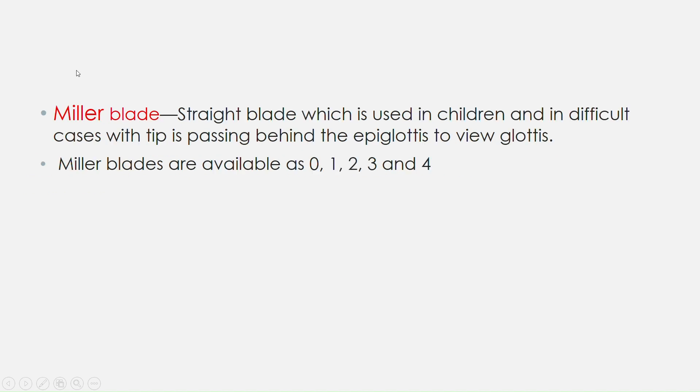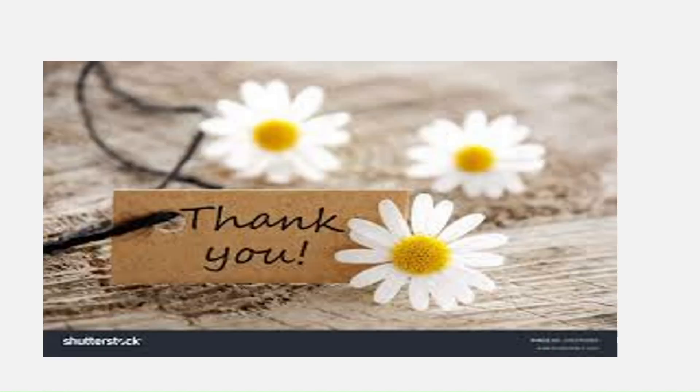Now talking about the Miller's blade — the straight blade, as I said earlier, is used in children and in difficult cases where the tip passes behind the epiglottis to view the glottis. The Miller blades are available in sizes 0, 1, 2, 3, and 4. Thank you, all the best for exams, bye.